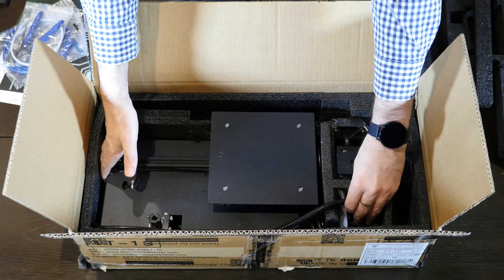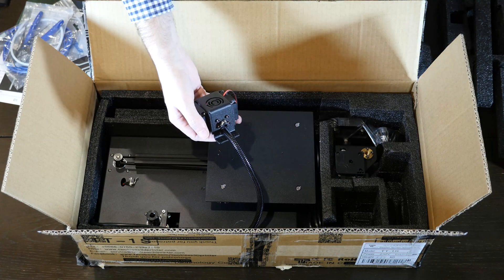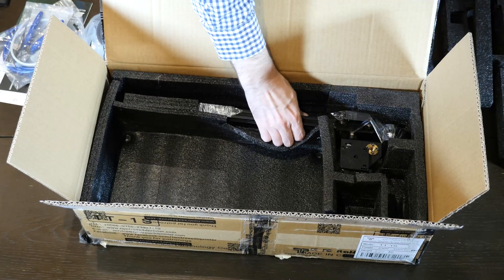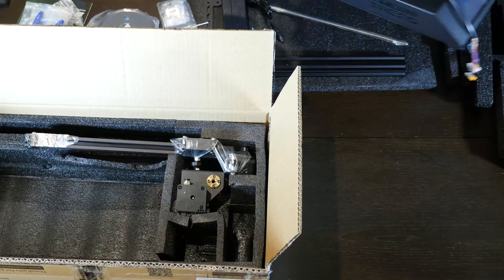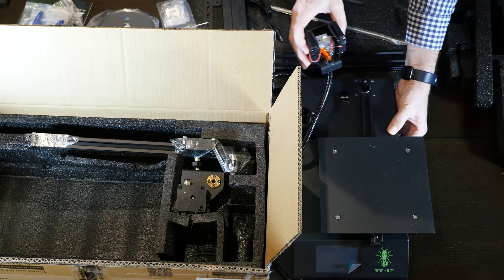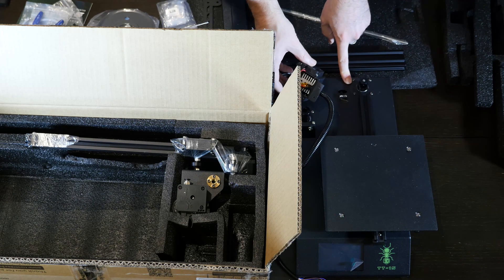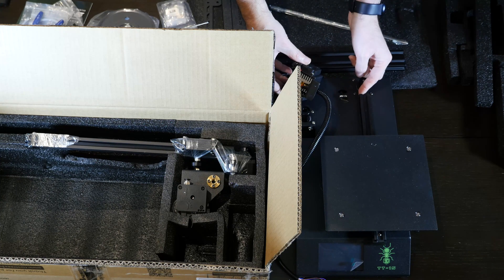We've got a few more nuts here. We've got the hotend — not the extruder — and it looks like it's got one, two, three fans. That's the rest of the cantilever. You can see a limit switch. I can see right away that this is not straight, and these belts — this belt is loose.